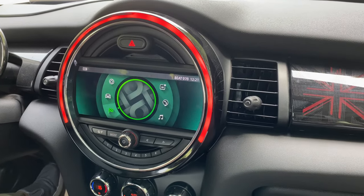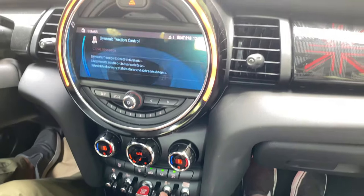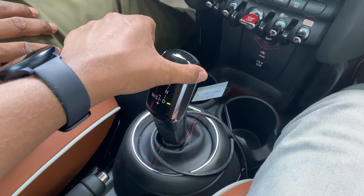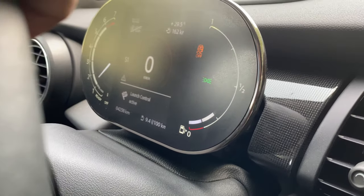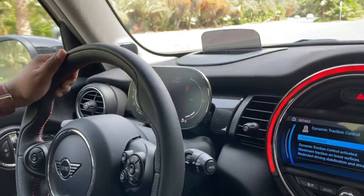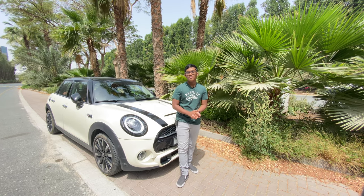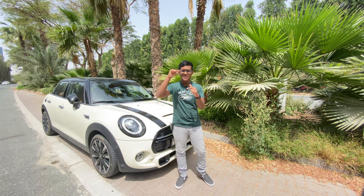To activate launch control: first, switch off the dynamic traction control, then shift the gear into sport plus mode, press hard on the brake, press the accelerator, and when launch control active is confirmed, release to launch the car. The result is immense thrust. If you enjoyed this review, don't forget to subscribe, comment which car you'd like to see next, and have a great day.